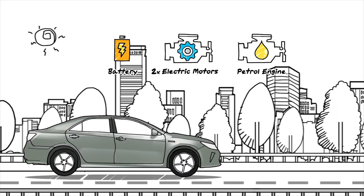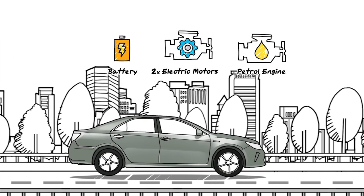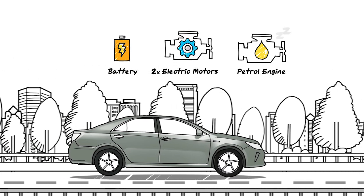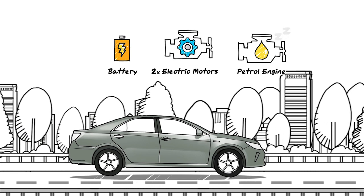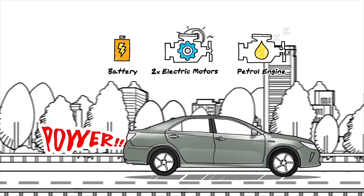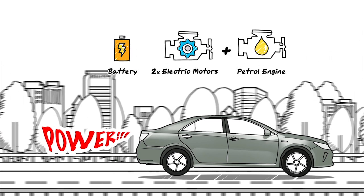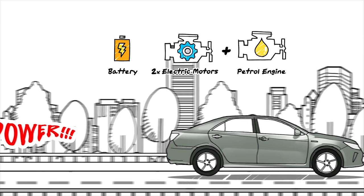The moment you start your car, its electric motor kicks in to give it power. Its petrol engine remains idle at this point to save fuel. When you decide to speed things up a bit, its system will combine its electric motor and its petrol engine to give you the power you need.